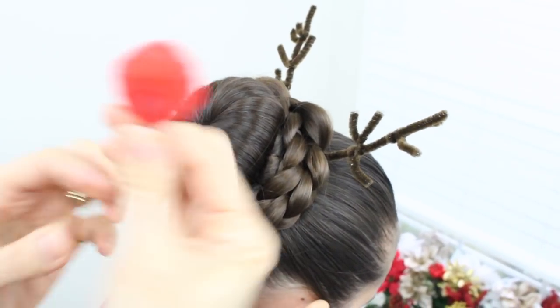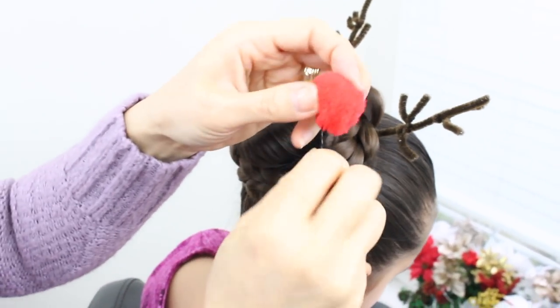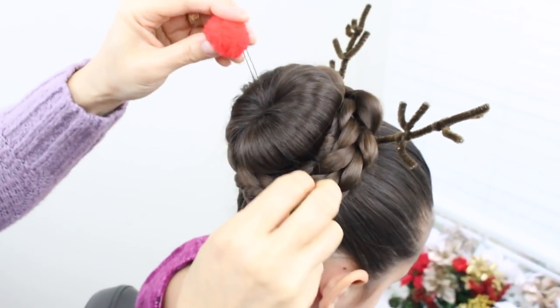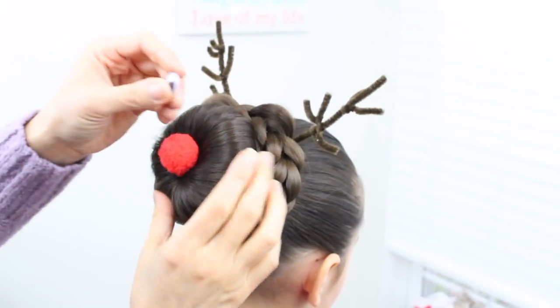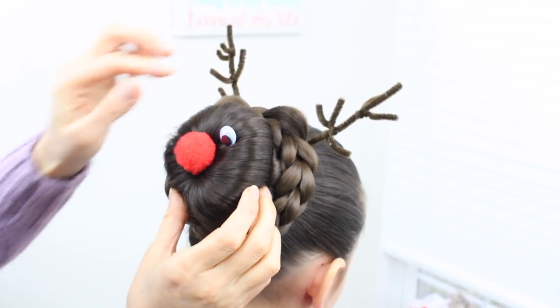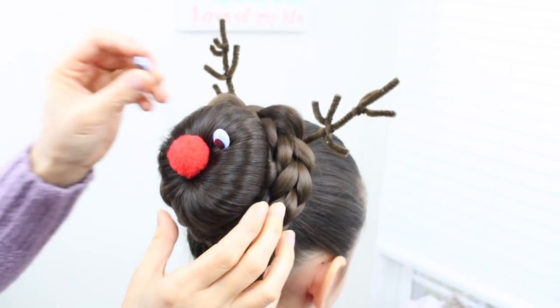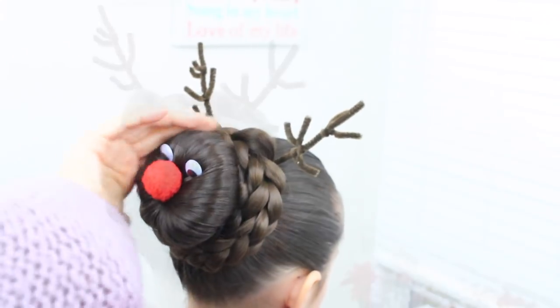Now I have the nose. I went ahead and just bought pom-poms and then hot glued it — just gonna stick it right here. Now I'm just gonna put the eyes; I made these too. Stick it right in. And there you go! A little hairspray just to make sure that the flyaways are down. Let's do a spin.